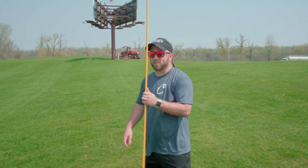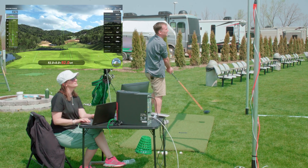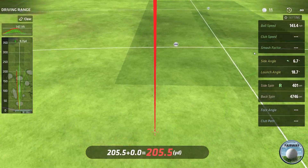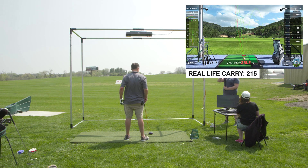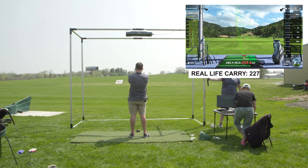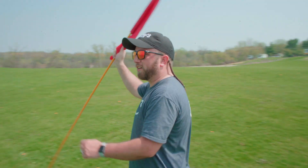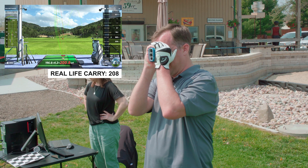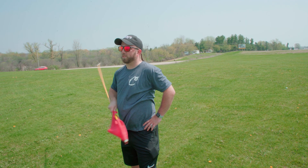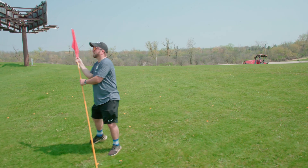If anybody needs a good workout plan, it's called 'Chase After Tim's Balls.' Mike is at 8,300 steps so far and we're only halfway through the day. Tim's giving him a good workout. A lot of pressure, Tim — don't hit the mower. That one might catch it.